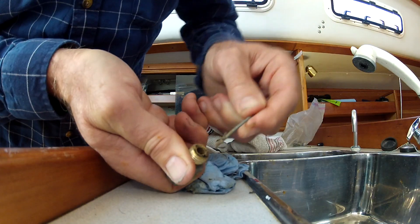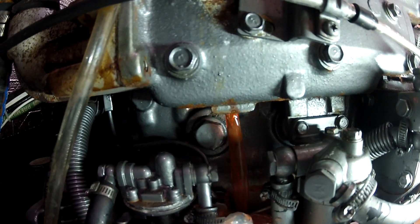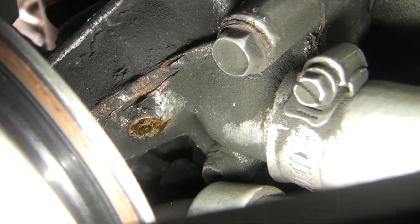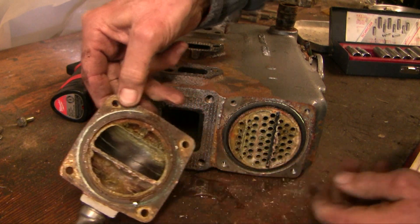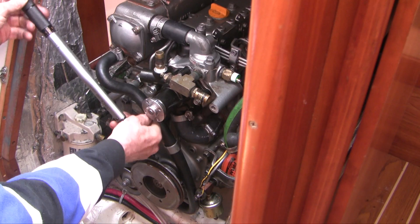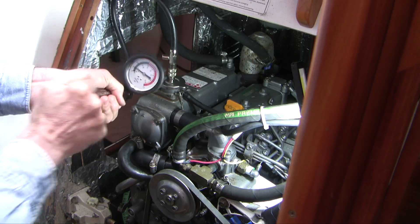Marine diesel engines designed for saltwater have two water pumps with a heat exchanger between them, designed to exchange energy without mixing fluids. In part one of this video set, we removed a leaking Yanmar freshwater pump, decalcified the heat exchanger, and inspected the exhaust elbow that mixes efferent saltwater with hot exhaust. In this part two video, we'll install the new freshwater pump, pressure test and burp the system, and look at design features of these intriguing little engines.